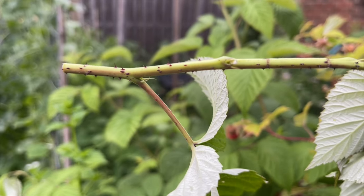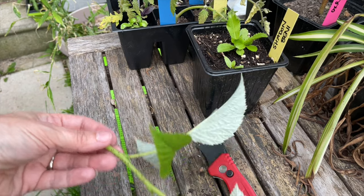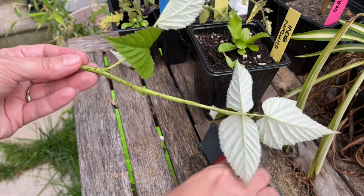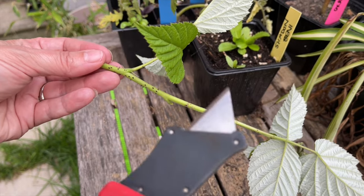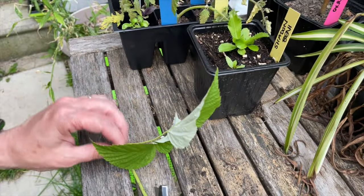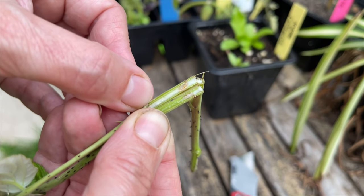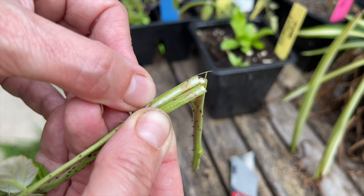Here's a close-up of the girdled area — I went a good four inches below it. I have the cane here and I have an exacto knife. I'm going to see if I can find anything in here and I'll hold it up to the camera once I get it cut open. There's definitely something going on in there, but it doesn't look like it's made its way down the cane yet, which is a good thing — so we got them out.